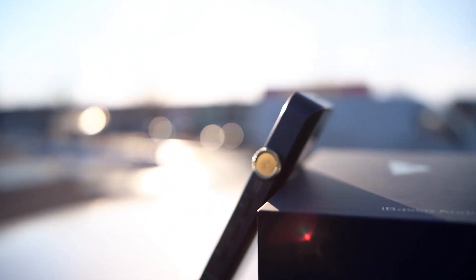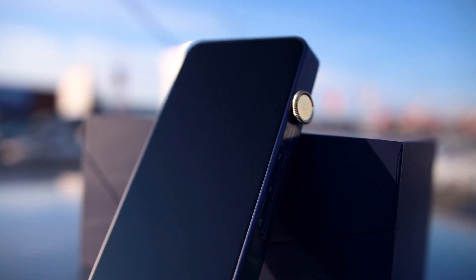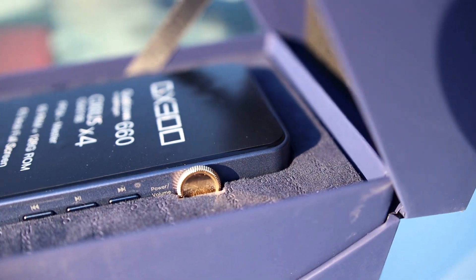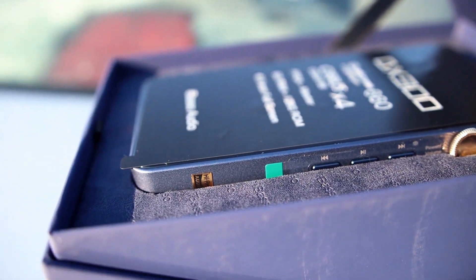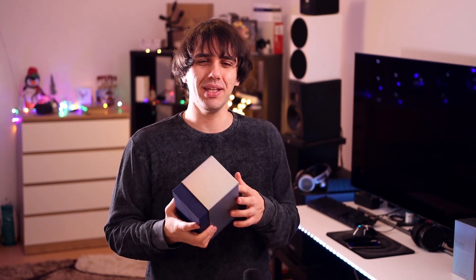The iBasso DX300 is pretty much a mid-range smartphone, at least in terms of specs, but with the audio of a top-end DAP — combining the best of both worlds. It has a Snapdragon CPU, a high-quality mid-range one. It has 6 gigabytes of RAM, 128 gigabytes of internal memory, plus a microSD slot. It has four DACs from Cirrus, which are actually a bit of a controversy that I'll explain in just a bit.